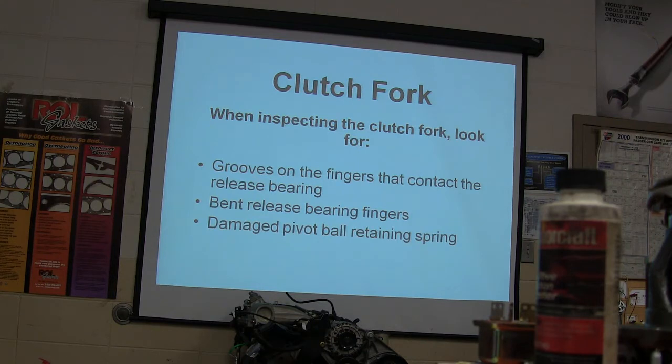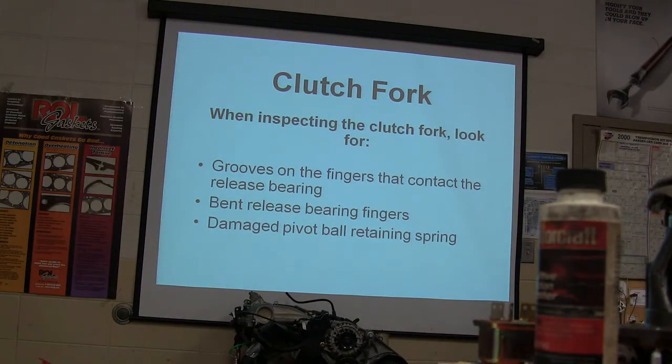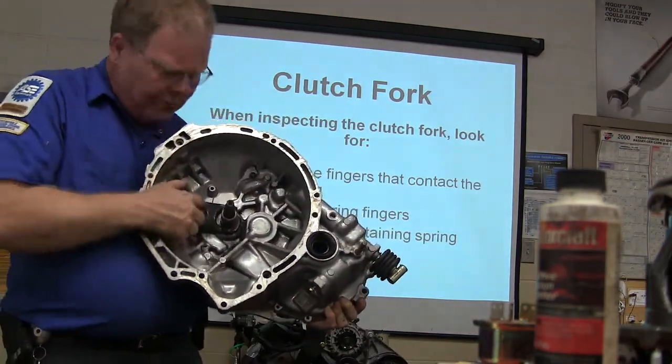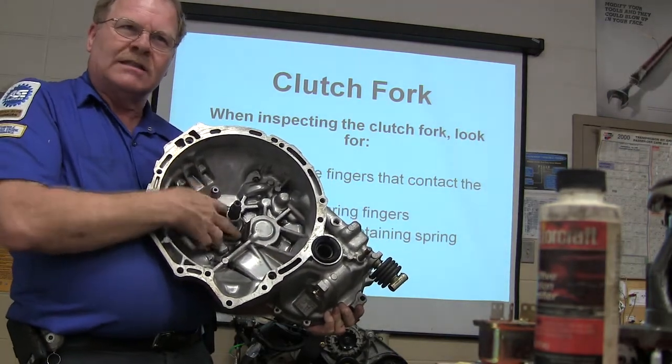You can look at grooves on the fingers at the contact release bearing area and bent release bearing fingers. The pivot ball retaining spring is actually in the bell housing — see this right here? There's a ball in there with a retaining spring that holds the fork on that ball. There's your fork, and there's the input shaft for this transmission.